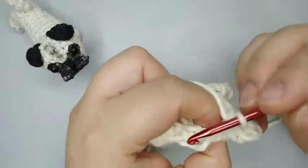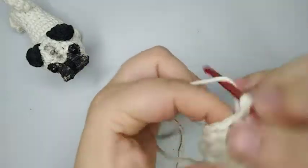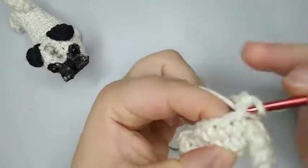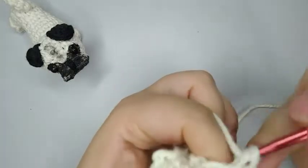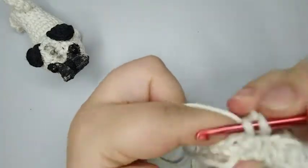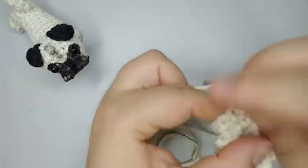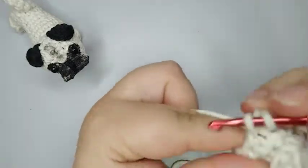Now we're gonna do rounds number five and six. We're just gonna do nine single crochets, which is one single crochet for each stitch. So we're gonna do two rounds without making any increases or decreases — just one single crochet in each stitch of the previous round. So one single crochet after single crochet. I finish here round number five because I got to my marker. Now I'm going to do round number six, which is the same: nine single crochets.